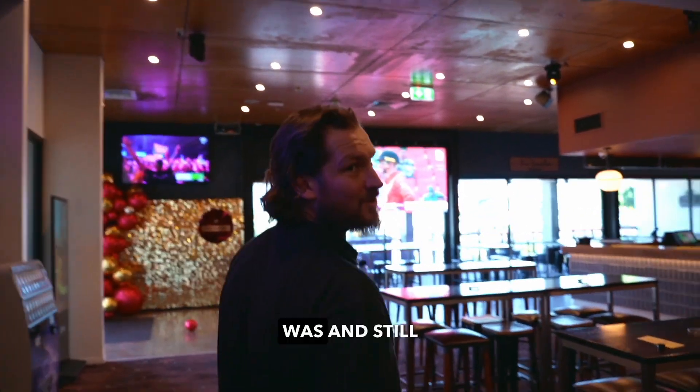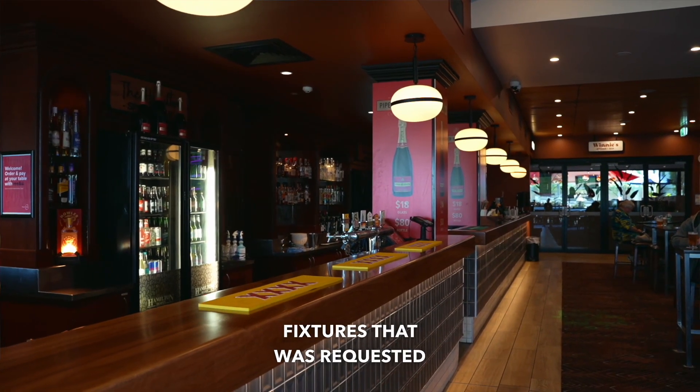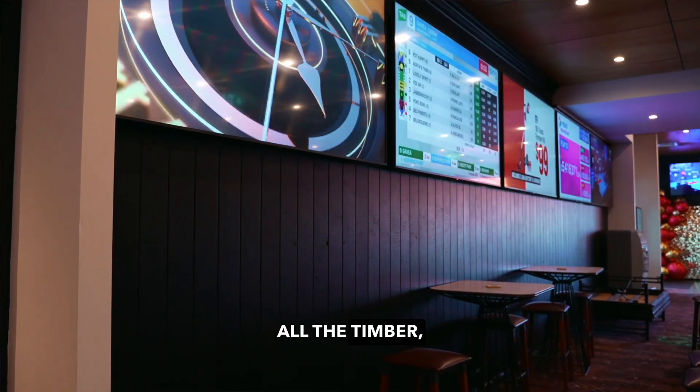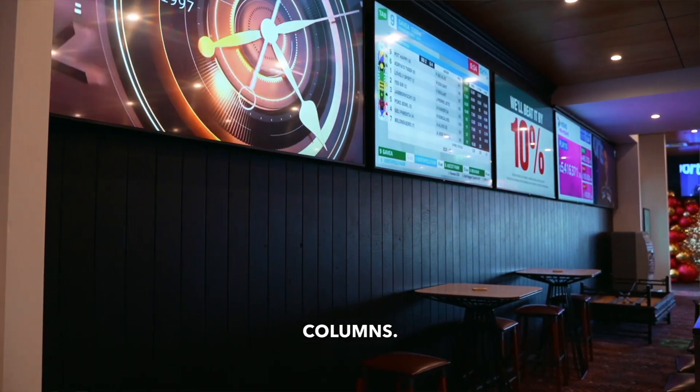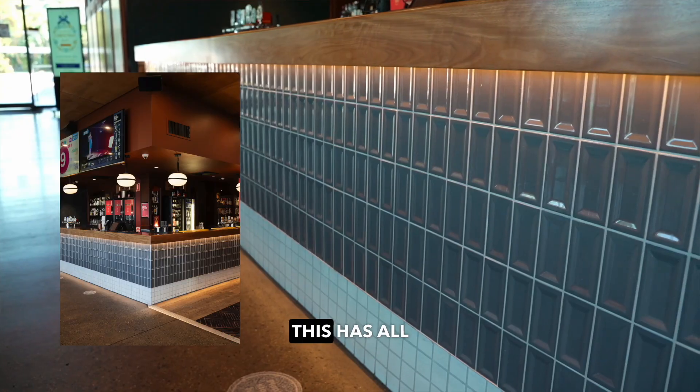This was and still is the TAB area, but we removed a lot of the TAB fixtures as requested by the pub. This is all burnt ash on the walls — all the timber — same as all the cladding around these columns. Down here we've done the same bar tops as upstairs with the solid spotted gum.